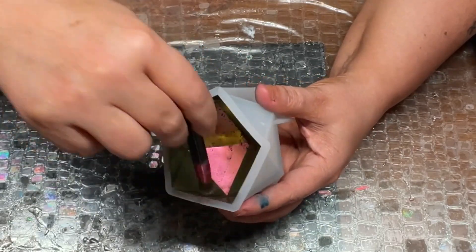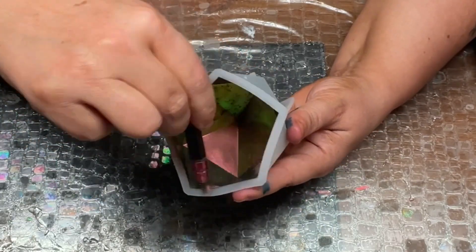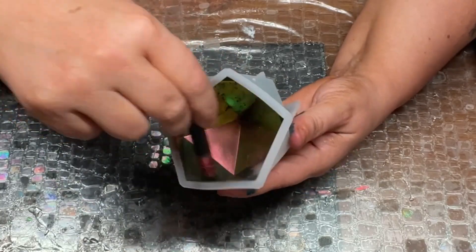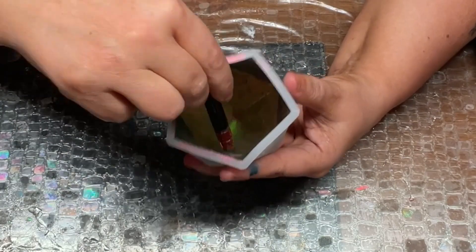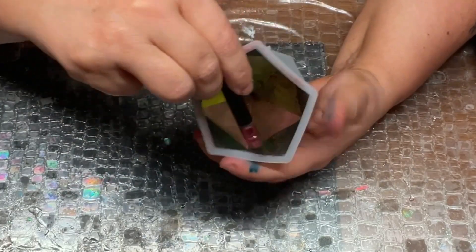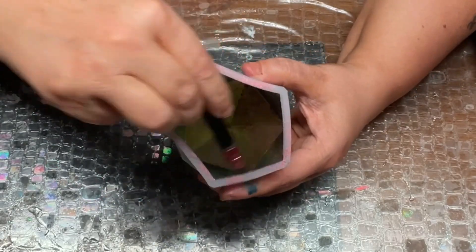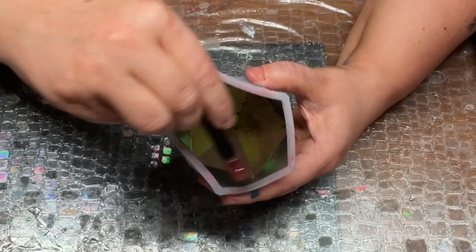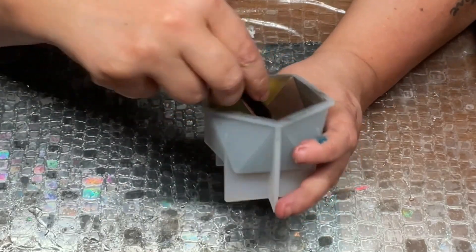There is a wide variety of color shift micas that you can use — some of them are reflective and some are not. You can tell that this one will be reflective because it's already reflective in the powder. It may not be easy to know when you purchase it, but it's very easy to know once you put it on the silicone how it's going to turn out.